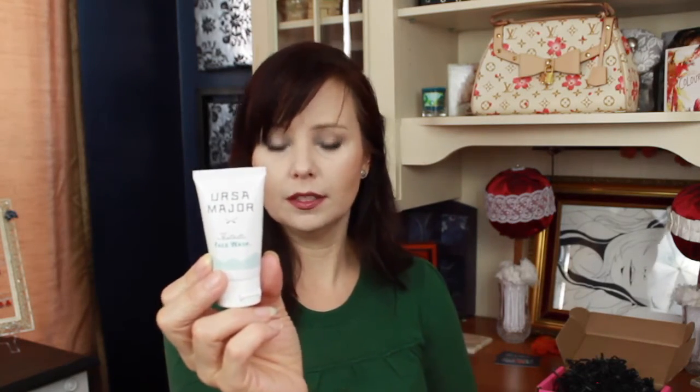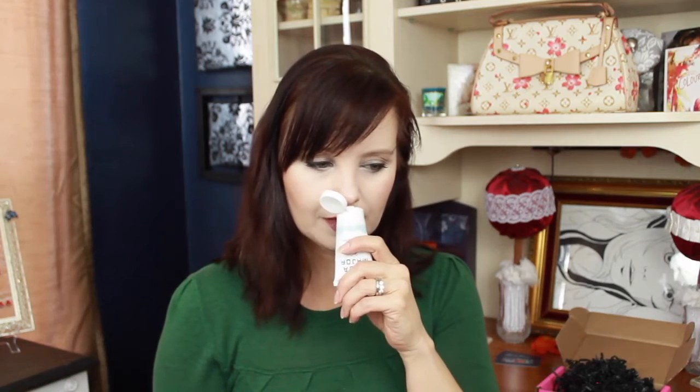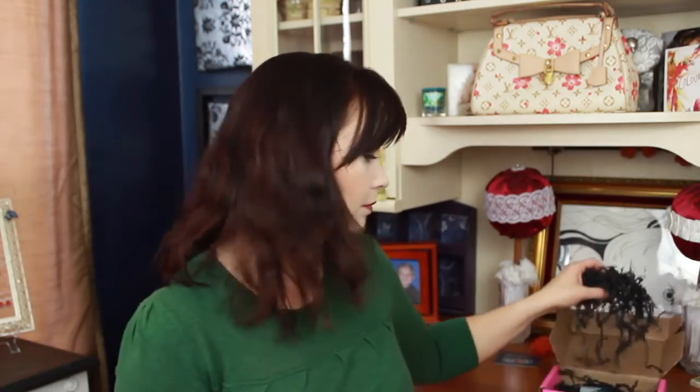I've also got a face wash — Youareosa Fantastic Face Wash. This is a $6 deluxe sample; the full size is $28. It smells kind of minty — it has aloe, green tea, cedarwood, spearmint, and lime, so do not get this in your eyes. You're supposed to wash your face and leave it on for 30 seconds to clean pores. If I like it, there's no way I'm paying $28 for face wash — unless maybe $15 after a discount.